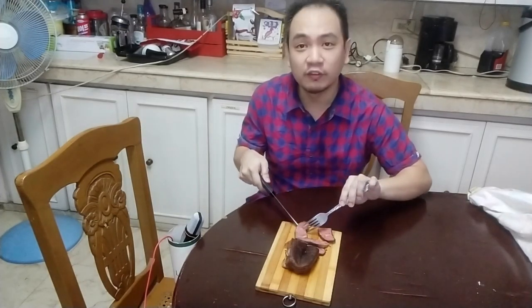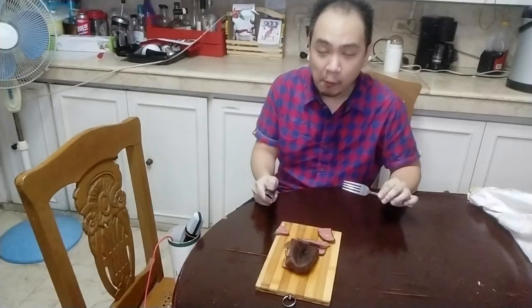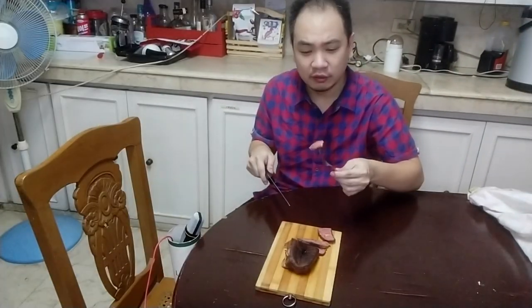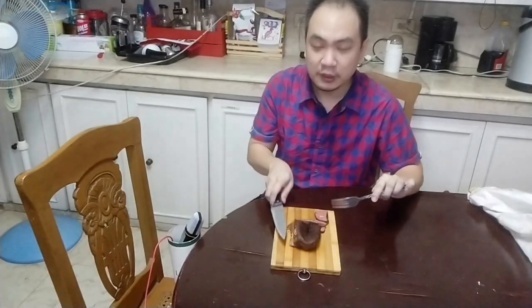As is typical with oyster blade or flat iron steak, there's that gristle that runs through it which makes it not such a popular choice for steak. But let's see if sous vide was able to tenderize it in such a way that it becomes a more acceptable steak. Cheers guys! I'm really happy with this steak — it's perfectly cooked, pink all throughout. The torch gave it a good crust, and the gristle that runs through the oyster blade steak you don't really taste being chewed anymore. So I think sous vide would be a perfect way to approach oyster blade steak. So yes, so far so good.